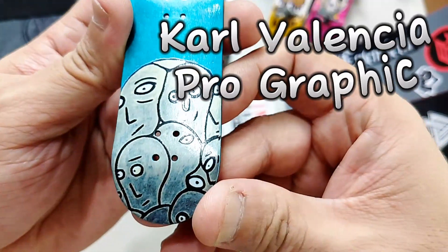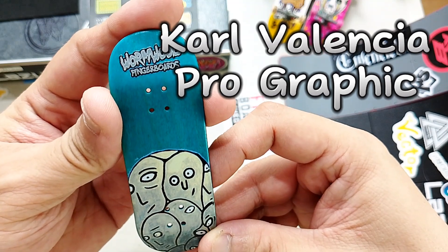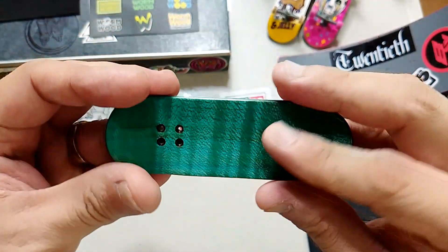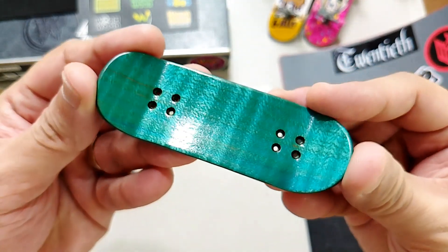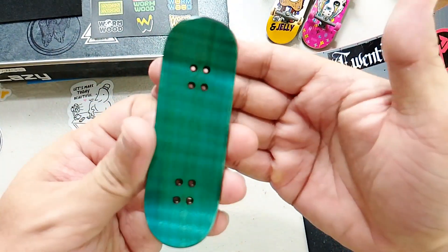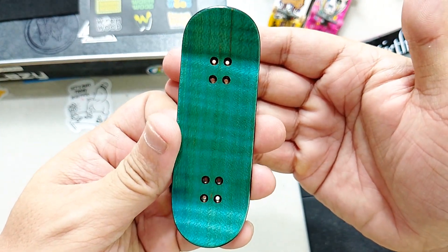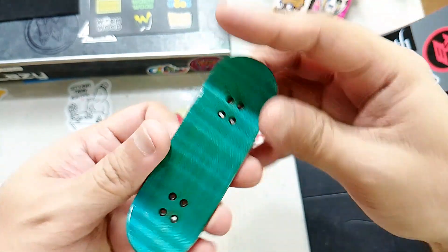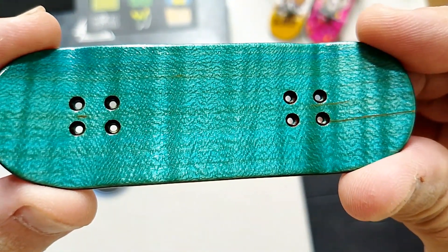This is a Carvalentia Pro Graphic deck in a blue or teal color. You really can't help but gaze on this beautiful top ply. The countersinks are really well done, and you can't help but notice this beautiful grain.